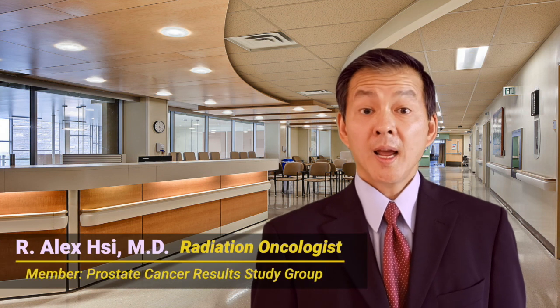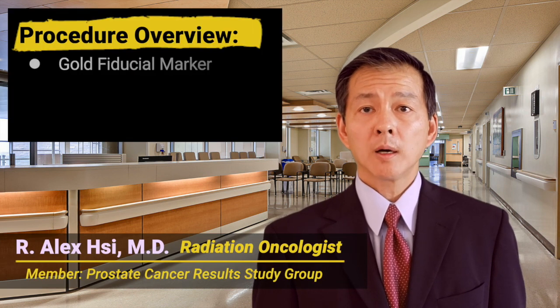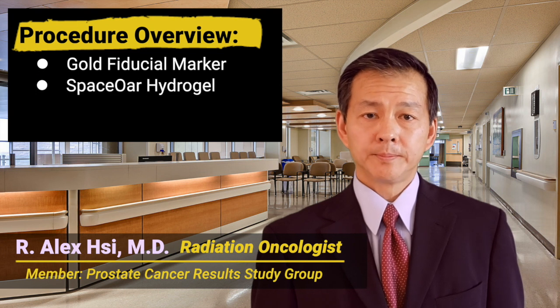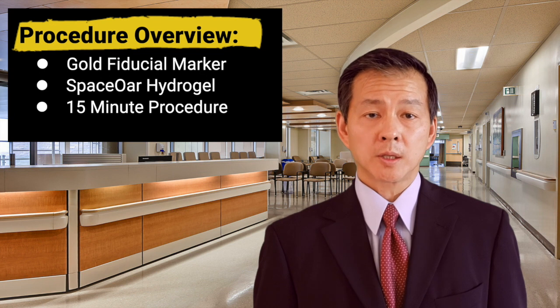Hello. Today I'd like to review with you a procedure you're about to undergo called Gold Fiducial Marker and Spacer Hydrogel Placement. This procedure is relatively quick and will take approximately 15 minutes to complete.